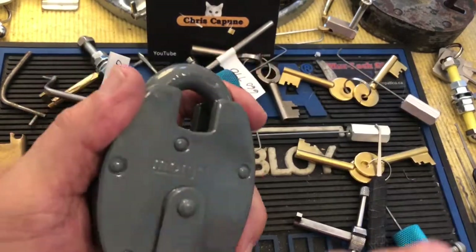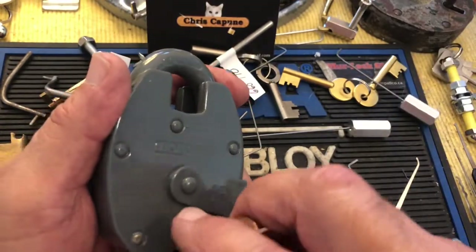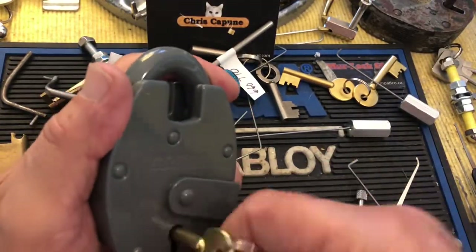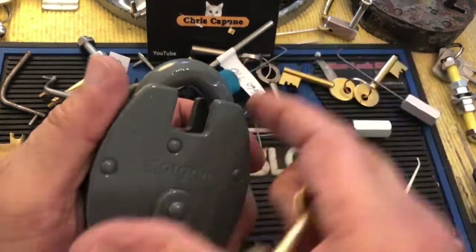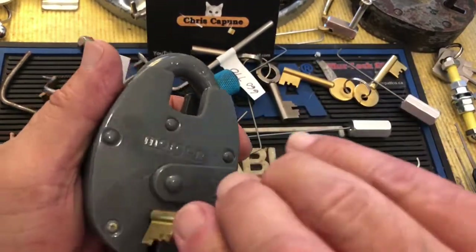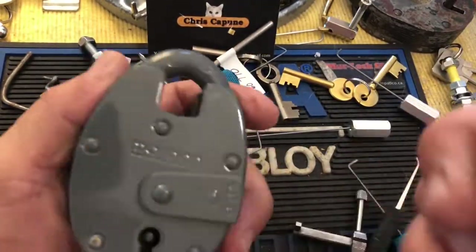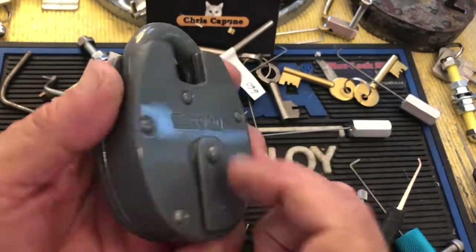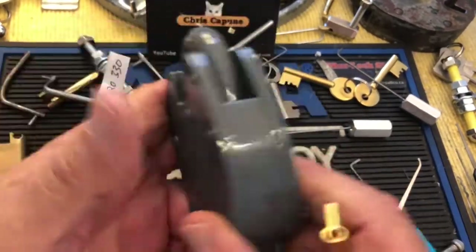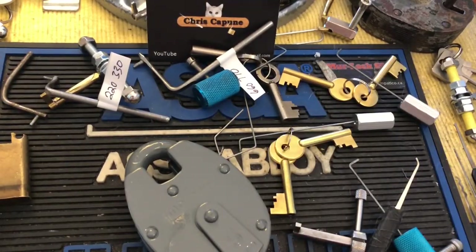That's kind of a cool lock. Then we're going to lock it back up, make sure it all still works after I poked it, and it does. So we're locked, and we are unlocked. So that is the Morgan Bulldog 5 lever, heavily painted padlock, made in England. All right, thanks for watching. Hit the like, subscribe, leave a comment. We will see you next time.